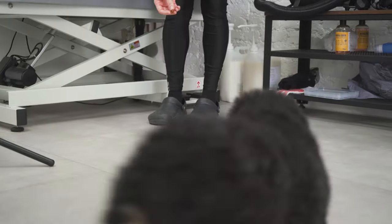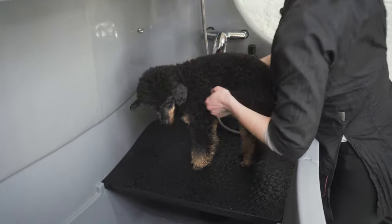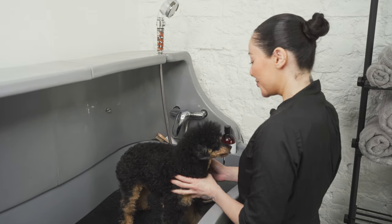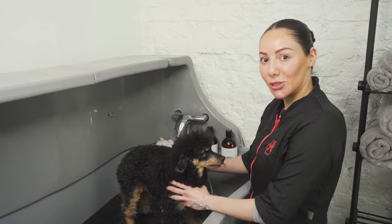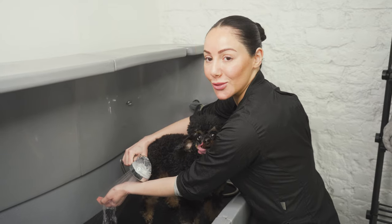Now it's time to get the dog, and I have a pocket full of her favourite treats — loads of praise, loads of love, loads of treats. Always turn the water on away from the dog first and also always check your water temperature before it goes on the doggie.